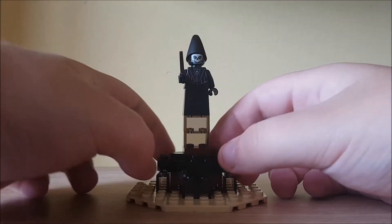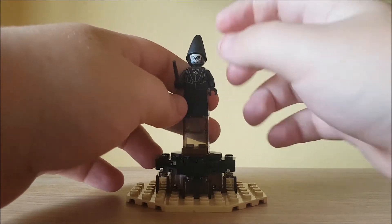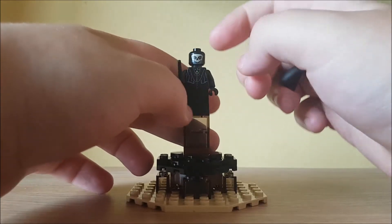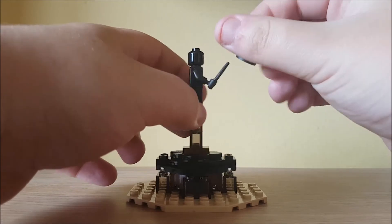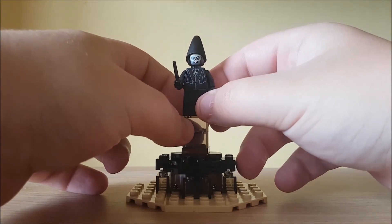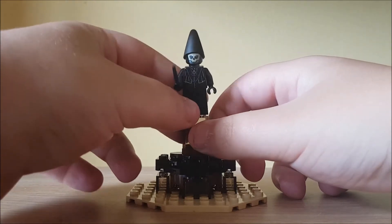Now our final minifig is the Death Eater. He's got a black wand, and this is one of the wizard hats first released in the CMF series — series 12, I think. He's only got a single-sided face, and he's got the hood print at the back and a necklace print. It's got the same dress piece used as Voldemort. It's a very unique minifigure — I don't think we've ever had a proper Death Eater like this before.